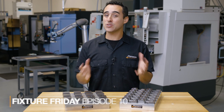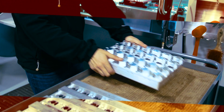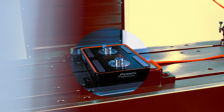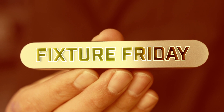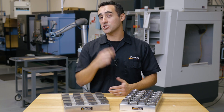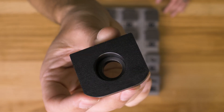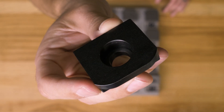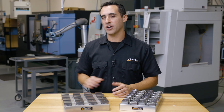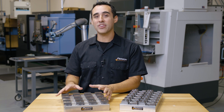We're back with another Pearson Workholding Fixture Friday, and this week we're taking a new approach to an old pallet. If you've watched Fixture Friday number two, you've seen this pallet. We've used it for a long time to make the toe clamps that go onto the perimeter of our pro, mini, and vacuum systems. We make a few thousand of these per production run, and have made literally tens of thousands of these over the years with this pallet.